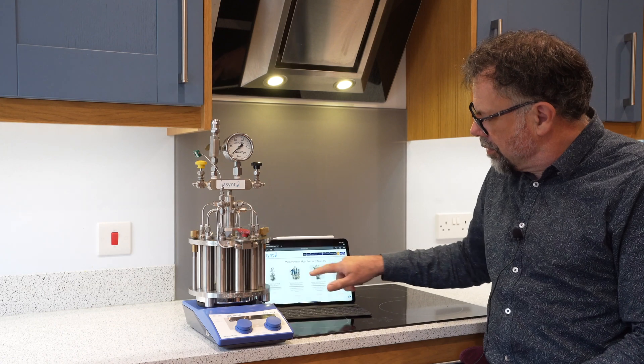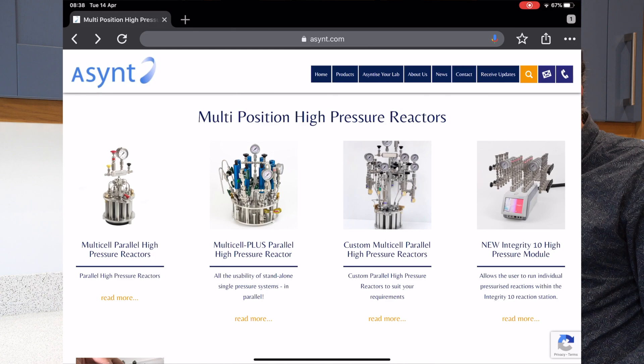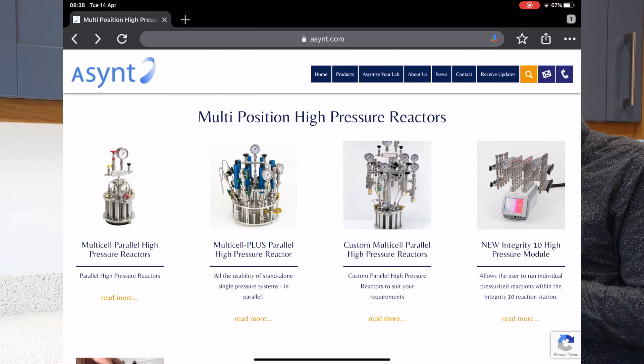Let me show you more on my iPad. Here you can see the range on the Ascent website of our parallel pressure reactors. The standard MultiCell is the one here on the left, but then we have the ability to custom manufacture.